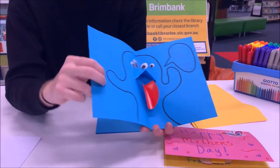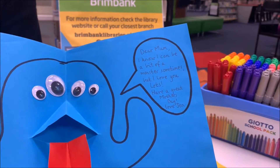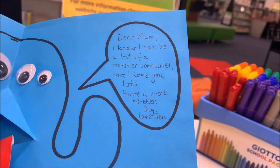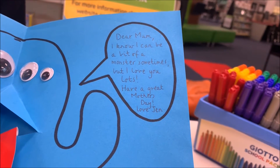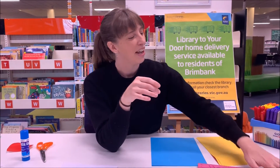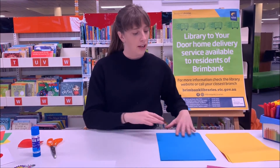I'll also show you how to do this second one. I've created a little monster mouth pop-up — you're probably thinking, what does a monster have to do with Mother's Day? So I wrote: 'Dear Mum, I know I can be a bit of a monster sometimes, but I love you lots. Have a great Mother's Day, love Jen.'